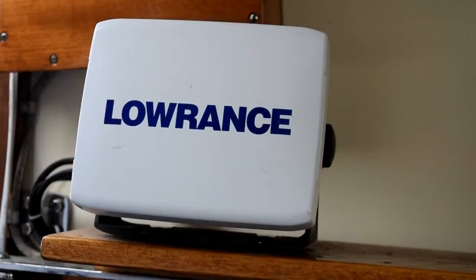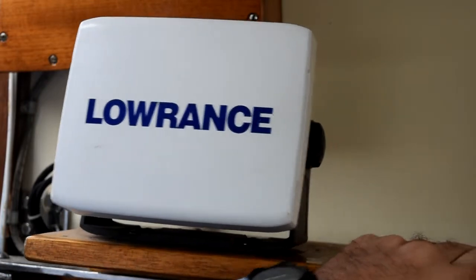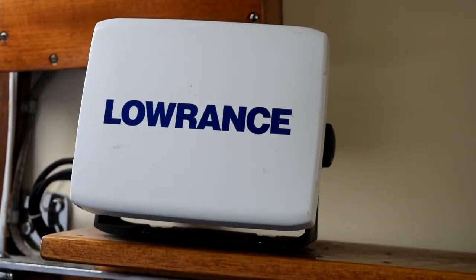This is my chart plotter. It's a Lowrance HDS-5, which is actually a multi-function display, so it acts as a chart plotter and also as my radar display. It's on a swing mount here so I can swing it into the companionway so I can see it from the helm quite easily.